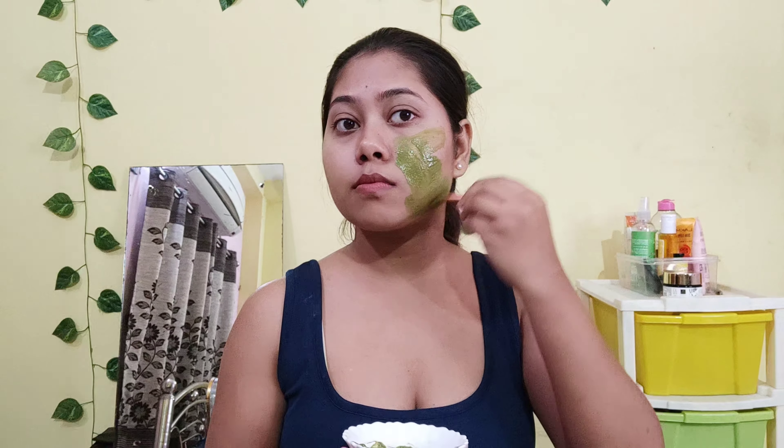Now I will apply this face pack with a brush on your face. If you don't have a brush, then you can use it with your fingers.